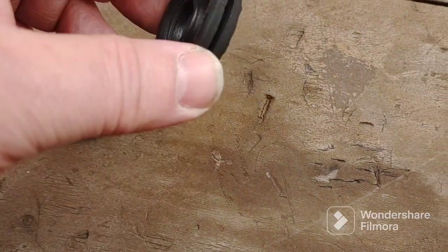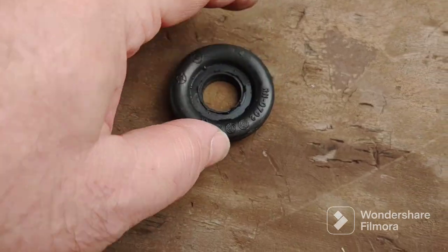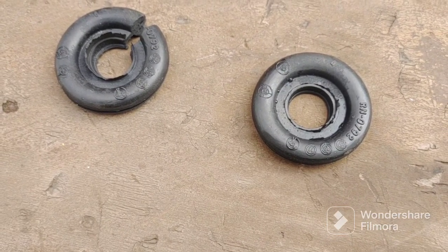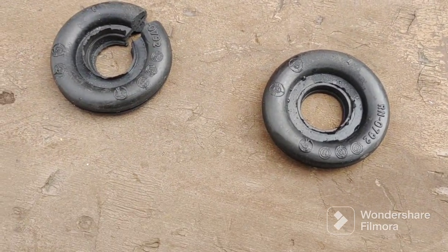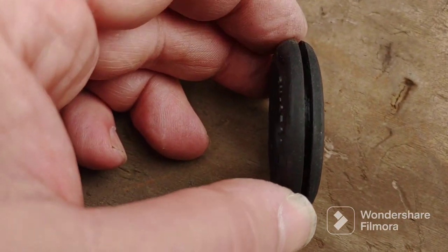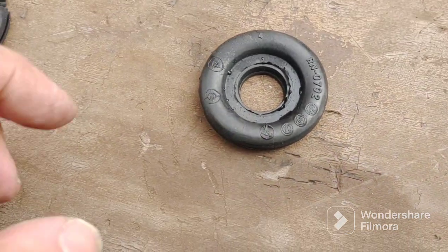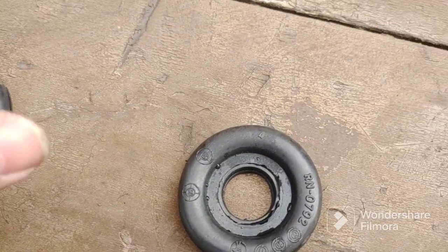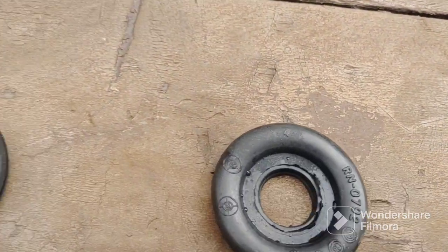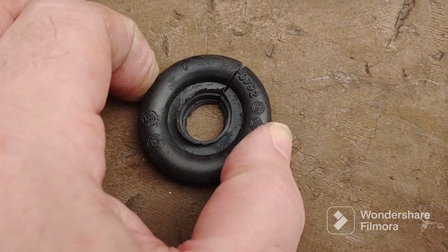The grommets I bought from a seller in Great Britain on eBay are too big. The holes in the car are like 1.280, and the new grommets need a hole of like 1.375 or something like that to fit. So I'm just taking out a little slice of pizza — just going to do this cut — and then it will fit.